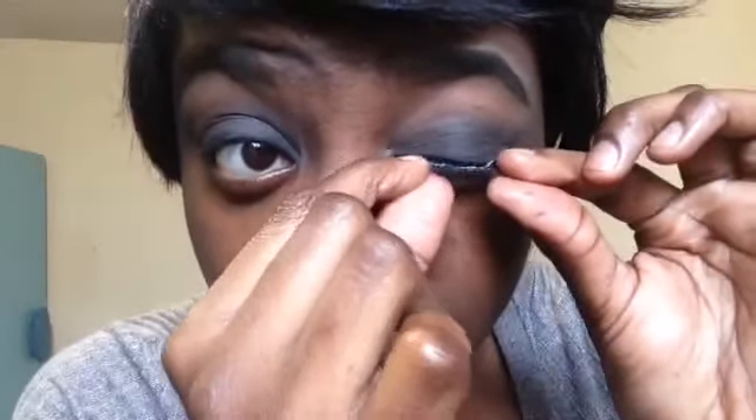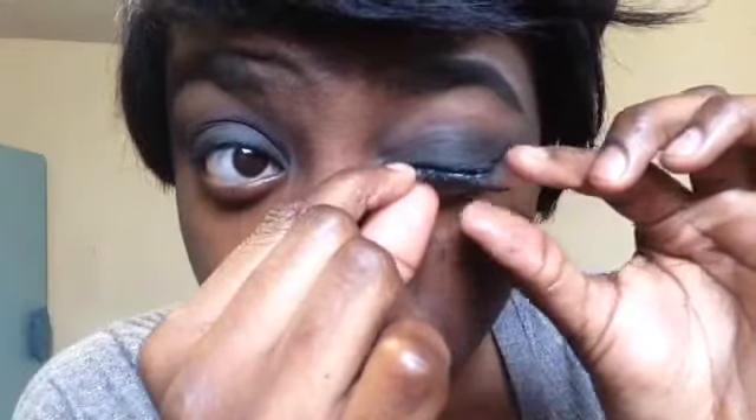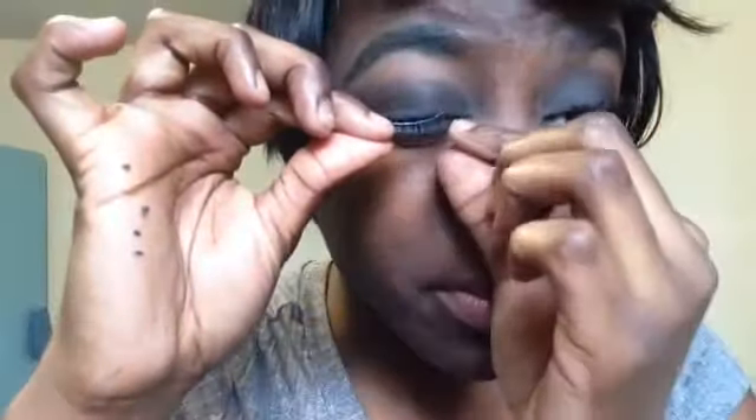They're actually the Demi Wispies by Ardell. I'm totally for natural lashes because I just think they look a bit better on my eyes. I feel like sometimes when I wear dramatic lashes, because my eyes are big, they don't look as nice. I like that very wispy, fluttery look — I just think it's so bomb on me.